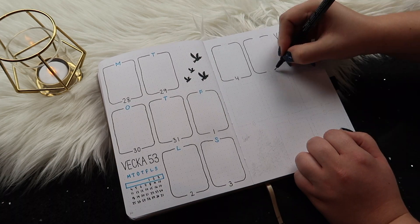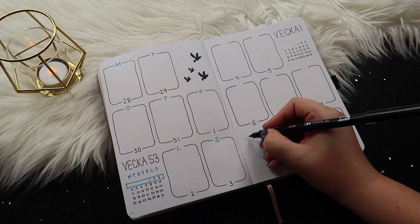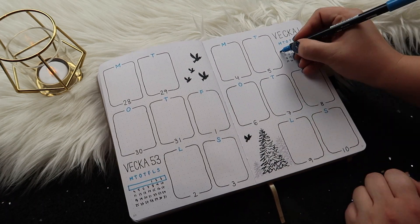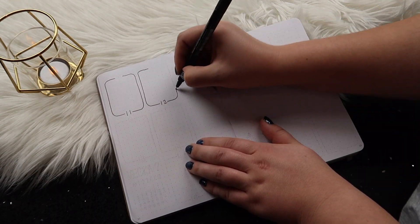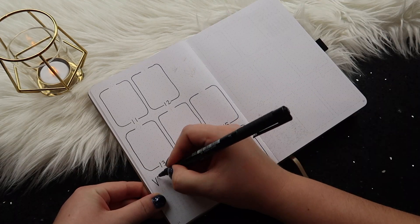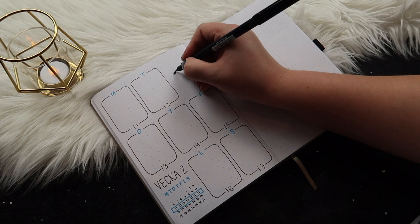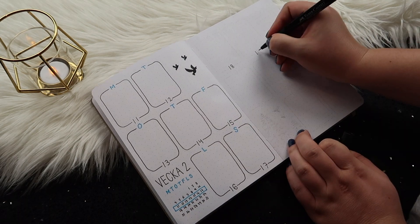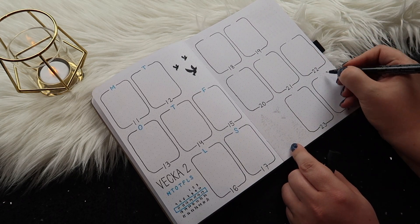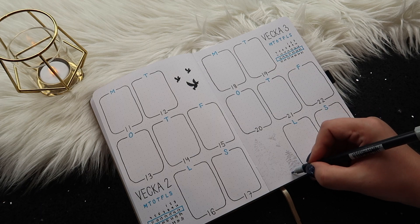On the top of each box I'm using that blue to write the initial of the day of that week. Sometimes it's hard to explain what I'm thinking, so it's easier to just watch what I'm doing and I'll hit the important points with the talking. I'm doing the same layout on every week so I'm speeding through it so you don't have to watch every second. I really like this layout because it fills out the pages really well, doesn't leave a lot of empty space, and makes great use of the journal space.